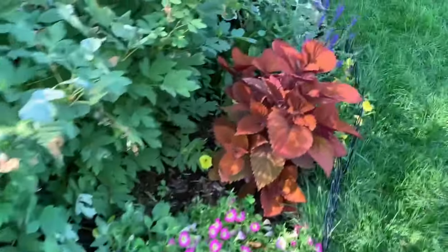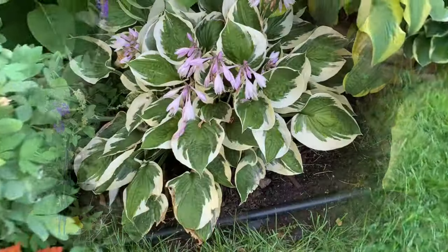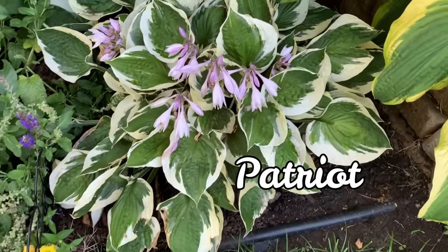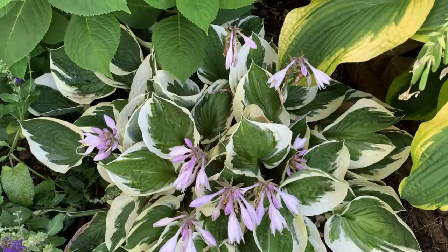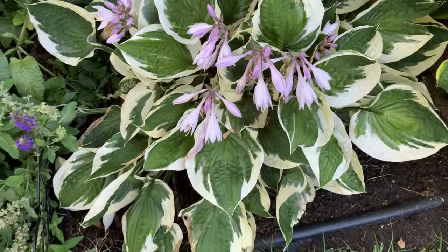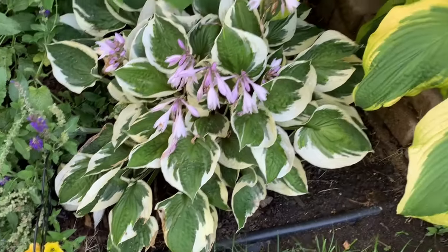Here we have the Patriot hosta. It is a Francee sport and is a medium hosta. It has dark green leaves with a white irregular creamy white margin.